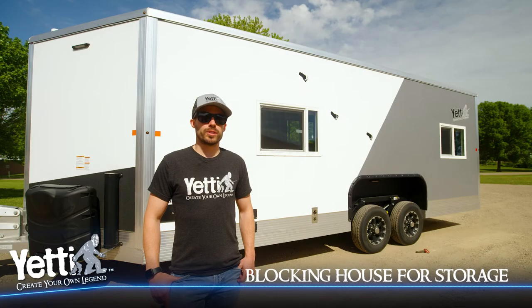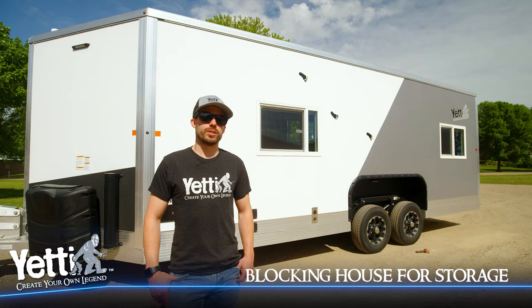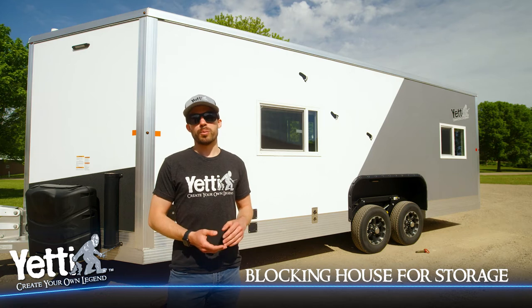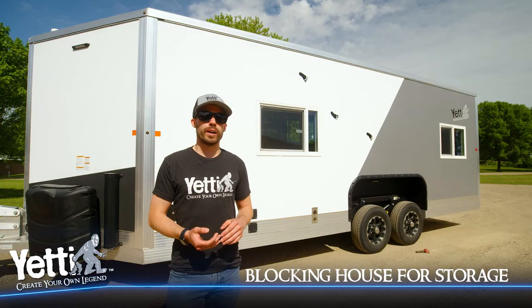Hi, I'm Tom with Yeti Outdoors. Today we're going to talk about how to properly block your Yeti fish house. Now, depending on if you have an eight-foot wide house or a six-and-a-half-foot wide house, your blocking placement is going to be slightly different. Today we're going to be walking through an eight-foot wide blocking on an 8x21.